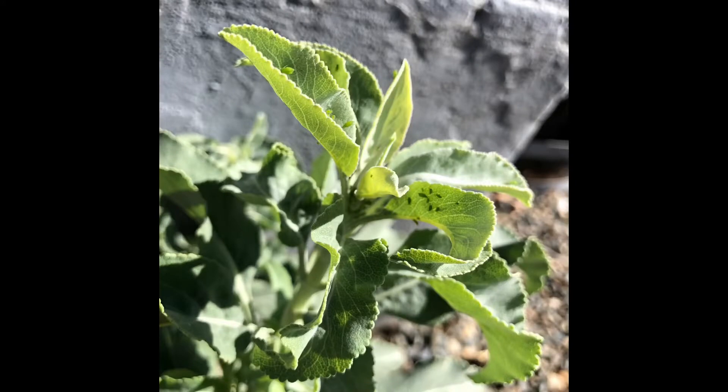First tip is about aphids and controlling aphids. And the second tip is in regards to composting, fertilizing, mulching, and weeding all in one. It's one tip that encompasses all of those things and just making gardening really easy. So let me show you.